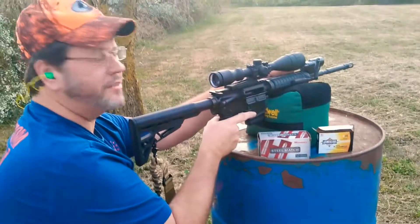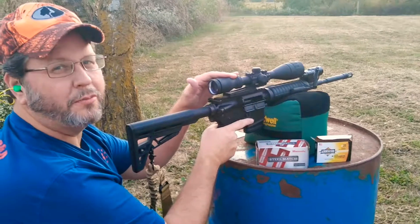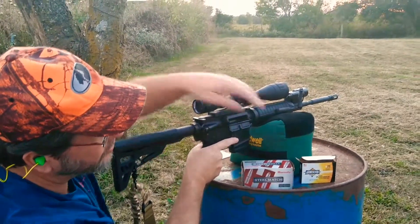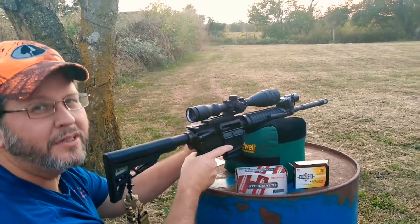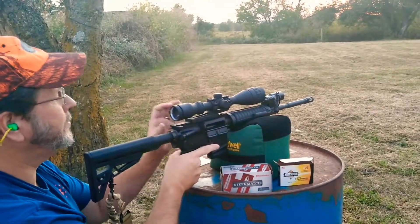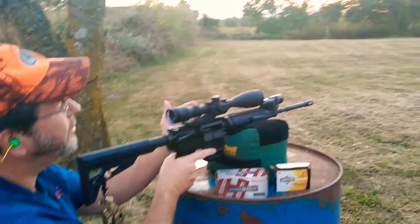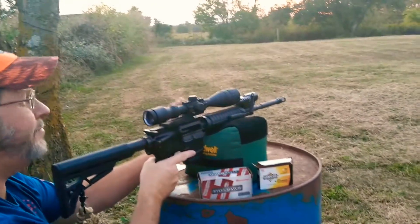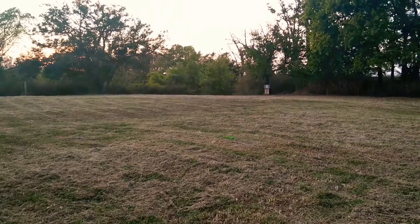Hi, this is John with Love to Hunt. We're going to shoot the Anderson Arms AM15. We've got some Arms Core starting out with that, .223 Remington. I just wanted to see how it shoots and if it feeds reliably. We've got a target set up at about 50 yards downrange.